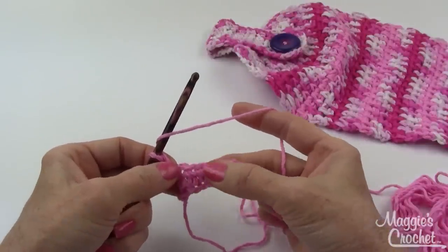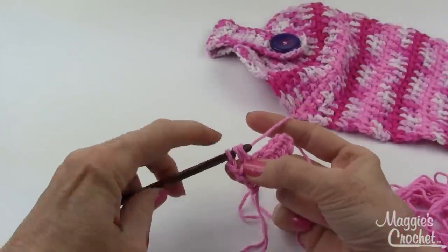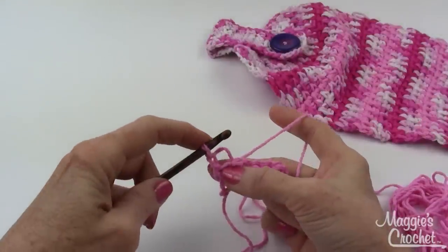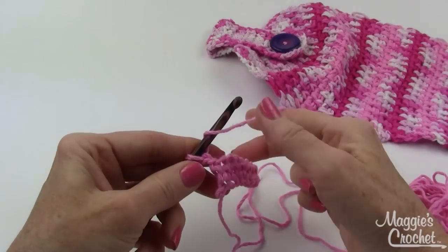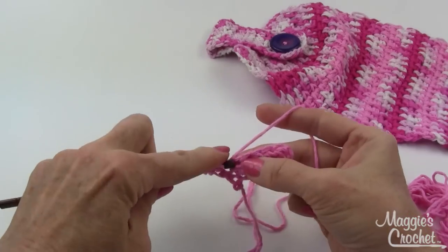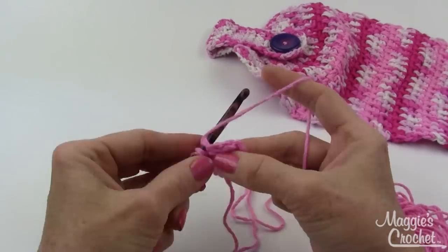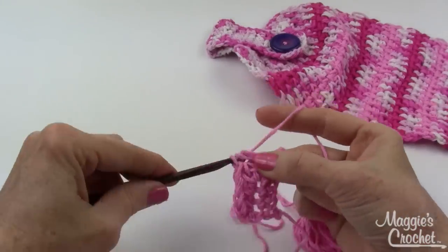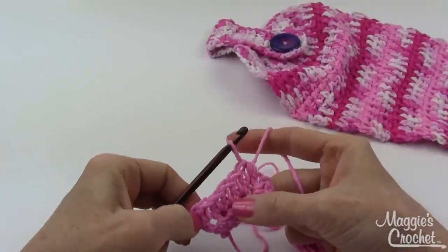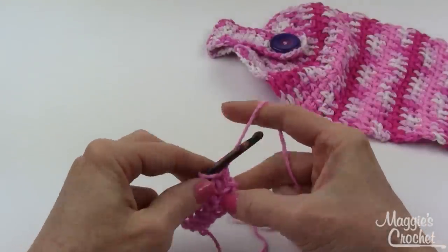Half double crochet in each half double crochet across. Typically with half double crochet stitches you skip the first stitch and don't work into that with your chain, but what I like to do is just chain one or two at the beginning, ignore that, and work the half double crochet in that stitch. I won't count this as a stitch — it just comes out more even. You're not going to do anything in that turning chain. Count your half double crochet stitches: one, two, three, four, five, six.